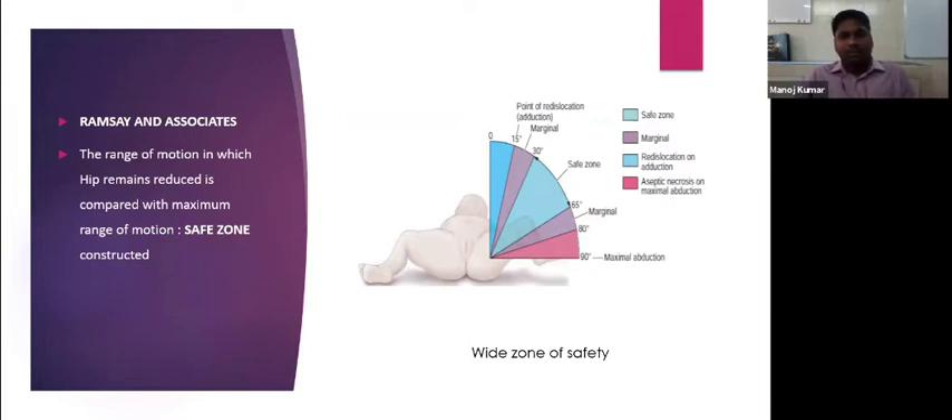A wide zone of safety has abduction of 30 to 65 degrees as the safe zone. Below 30 degrees, re-dislocation begins, and beyond 65 degrees the chances of avascular necrosis increase significantly. A moderate zone of safety is between 35 to 60 degrees. A narrow zone of safety is only between 40 to 55 degrees — within this zone the hip remains located.